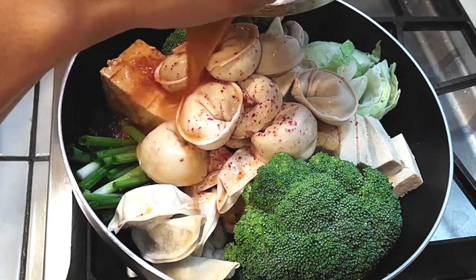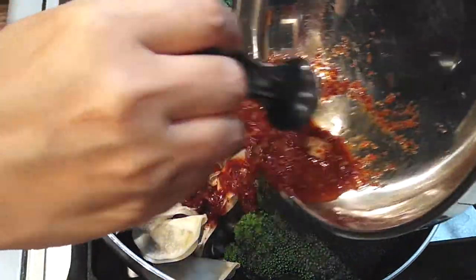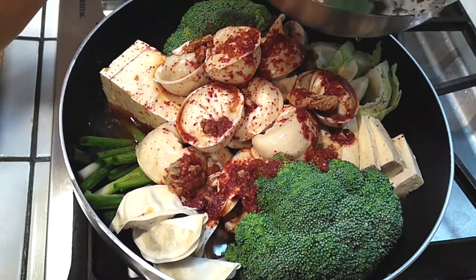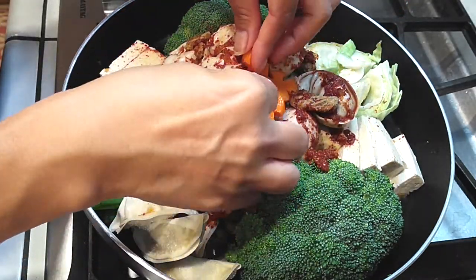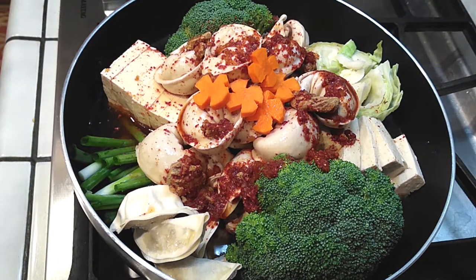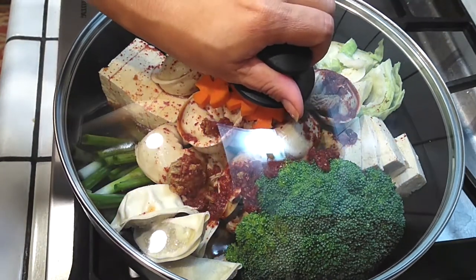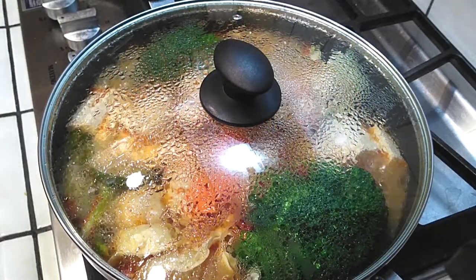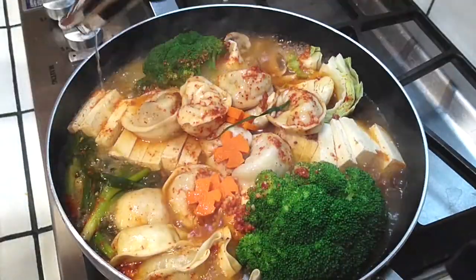For your sauce mix, go ahead and combine it with 5 cups of chicken stock. You can use water, but it wouldn't be as flavorful. Use chicken stock, beef stock, or veggie stock — whatever you'd like. Then throw your pop of color right on top. Once you start cooking this, all of the veggies will release moisture and you're going to have much more broth in your pot. Cover with the lid, bring to a boil, and cook for 10 minutes with a rolling boil.